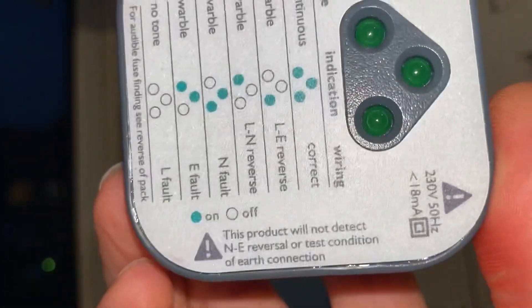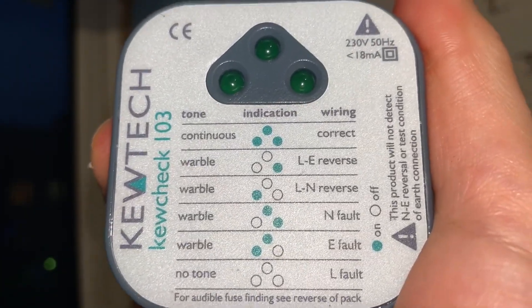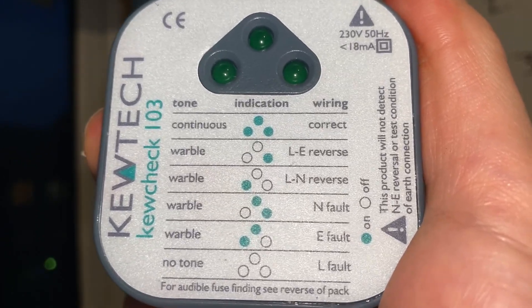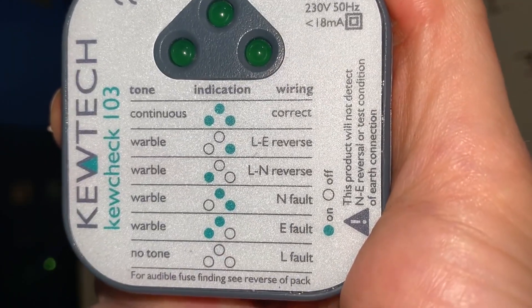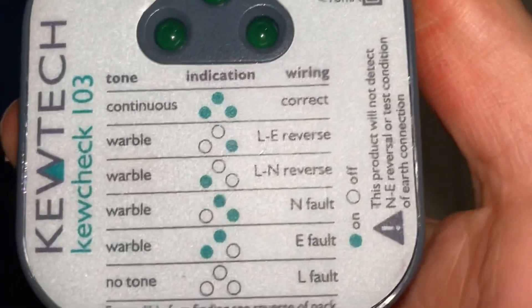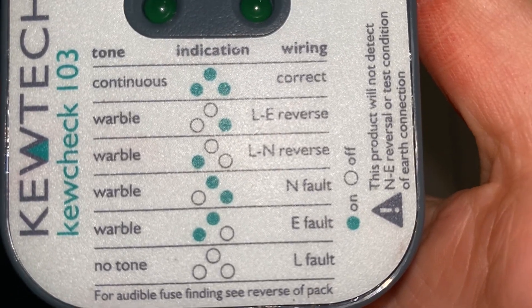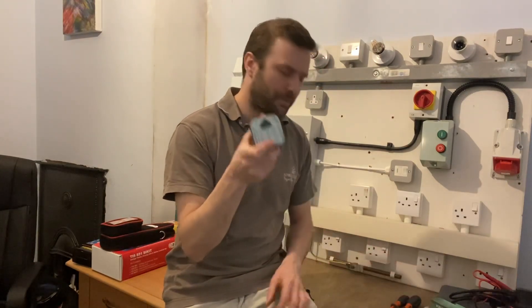People need to get away from trusting these with their lives. Some of these claim to do 33 tests, but if you look over them a lot of them are very similar. They're in the same league as voltage indicators — maybe a little step up, but not by much.